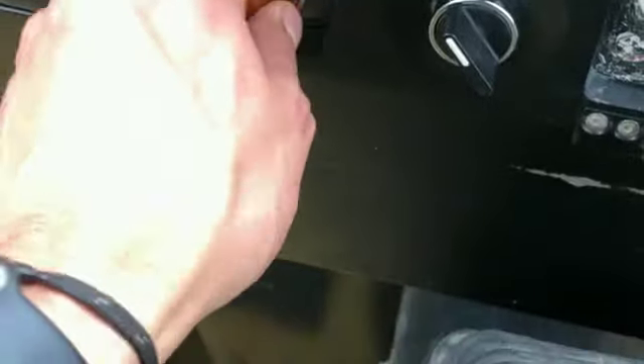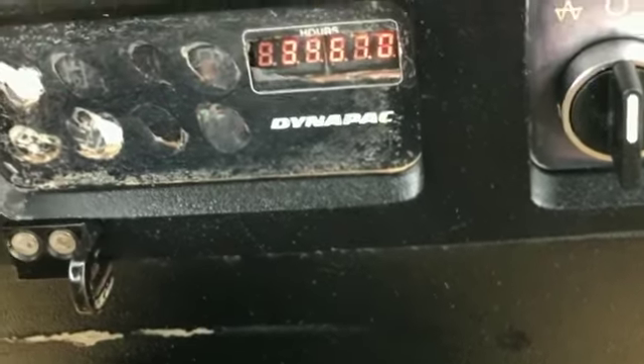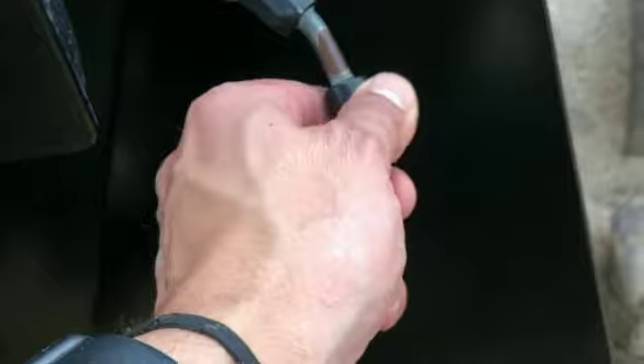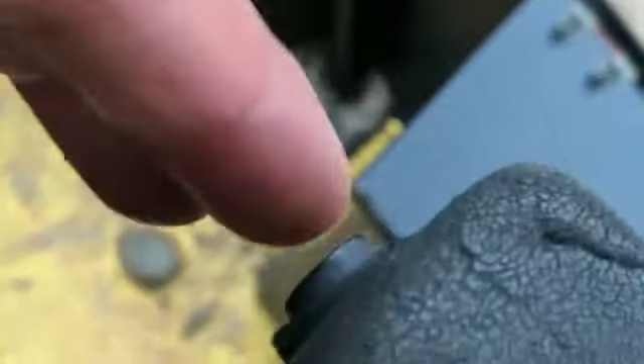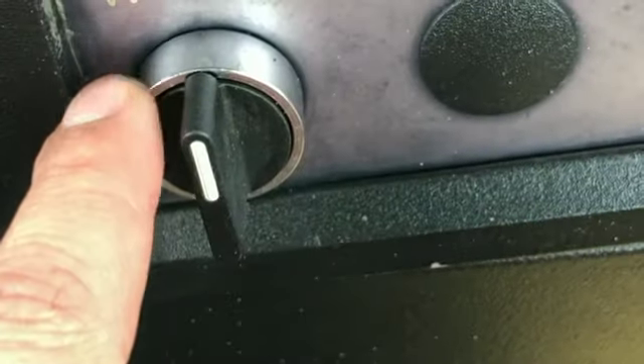That is the inside of the cab here. It's pretty straightforward. These are your lights right here. This is your ignition switch right here. This shows 3,461 on the hours. This is your button for turning on and off the vibration — you've got high frequency and low frequency.